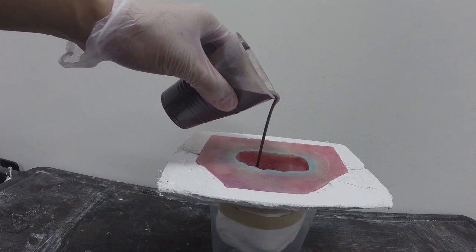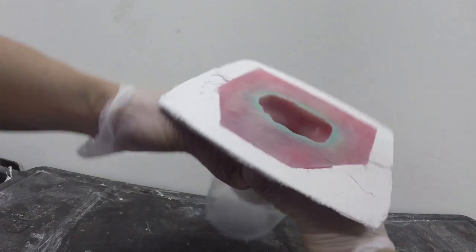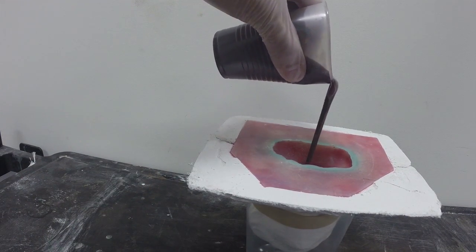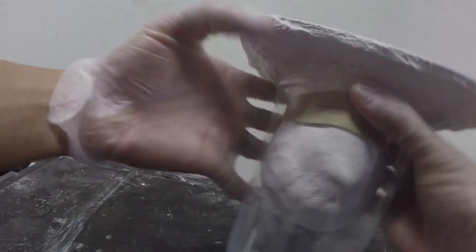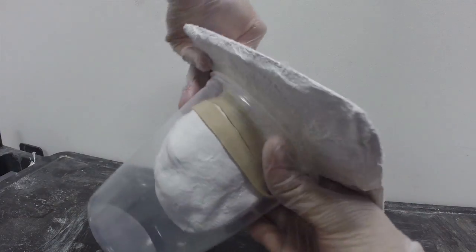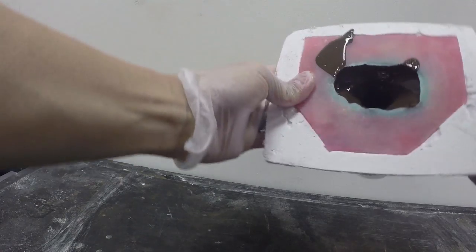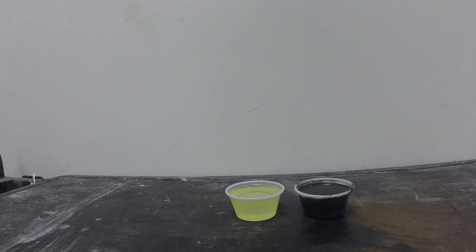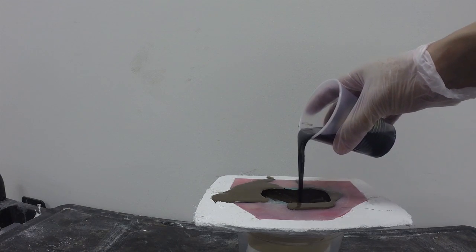Once our resin is ready to pour, we're going to pour a small amount first into our mold rubber and slush cast — pick up the entire system and slosh it around. This helps push the resin through all of the detail of the mold rubber. Continue swirling to get nice, even coverage throughout the entire interior. Next, we're going to mix up additional resin, coloring it with SoStrong black, and fill in the remainder of the cavity to top it off.